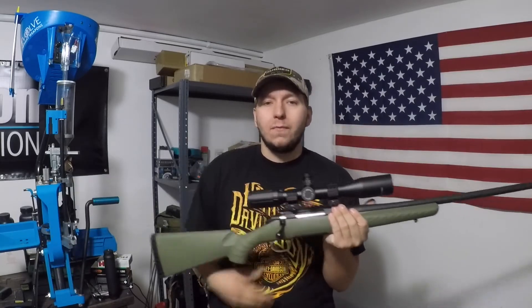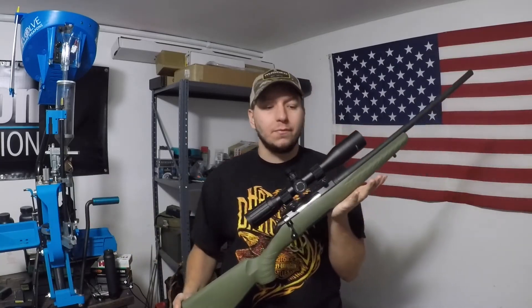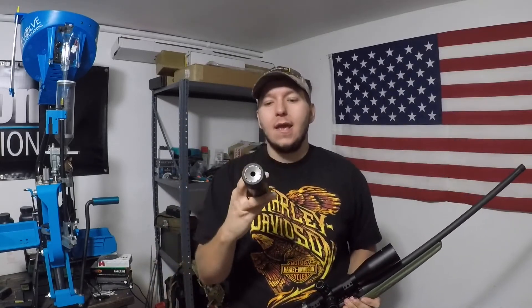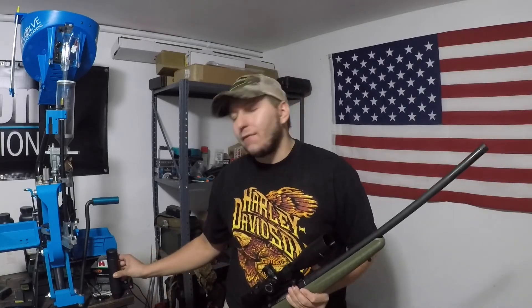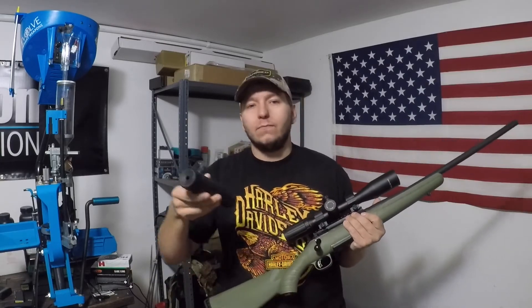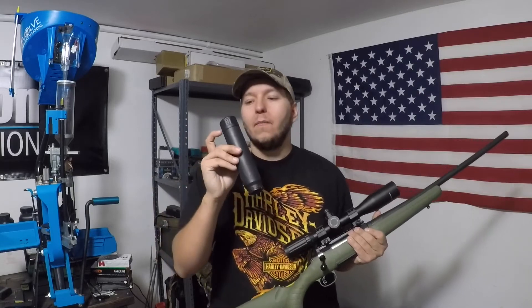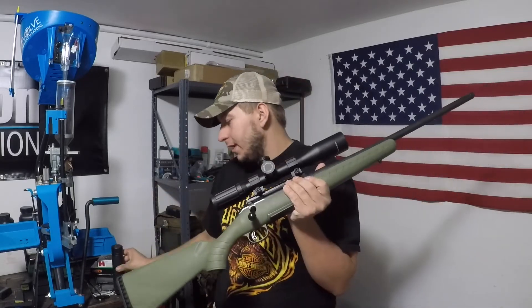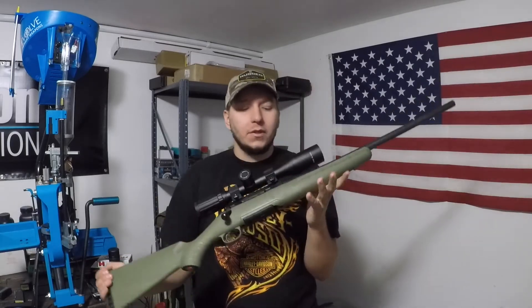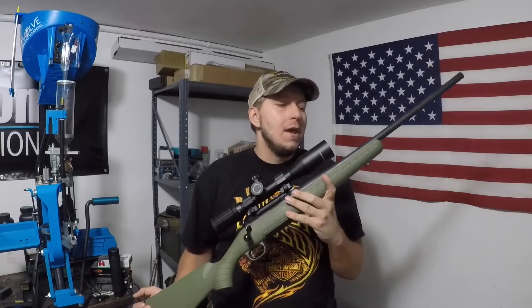The factory threading meant a lot to me because I only shoot suppressed anymore. I primarily ran my Dead Air Nomad on it. It has this attachment that screws on the end called an e-brake — it's supposed to give you better sound performance and also take a little bit of the recoil away. 6.5 Creedmoor doesn't have a lot of recoil to begin with, and the suppressor takes away a good bit more. With the e-brake, this thing was lighter recoiling than a 223 in an AR — it shot really really well suppressed.